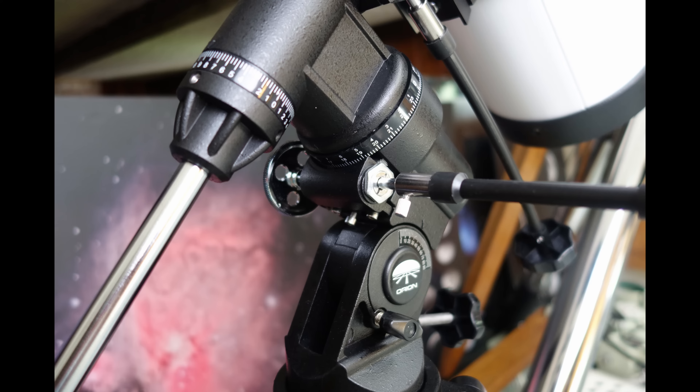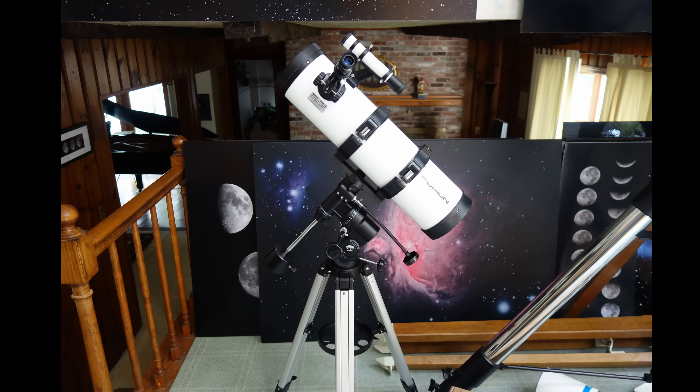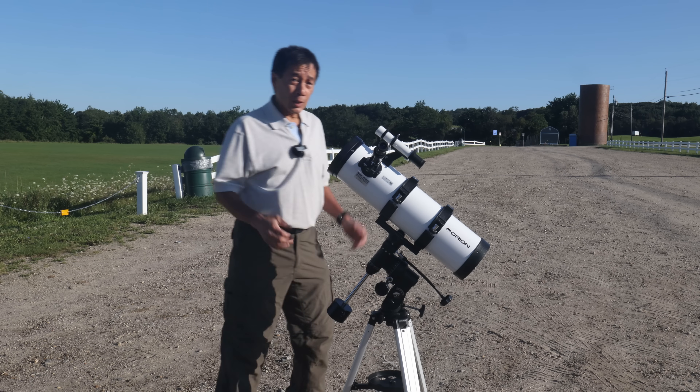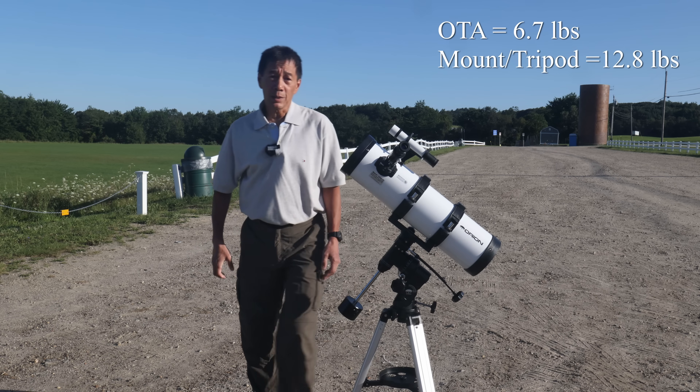It appears to be intelligently designed by someone who actually uses telescopes. Overall, this looks like a very nice package, especially at this price. There aren't a lot of signs of cost cutting. My only initial concern is the long-term durability of that plastic focuser. The telescope weighs around 19 pounds — just enough that it'll stay put, but not so heavy you can't pick it up and move it in one piece.